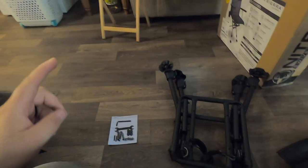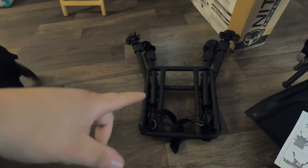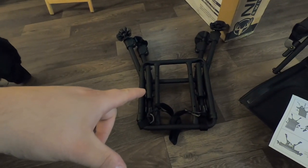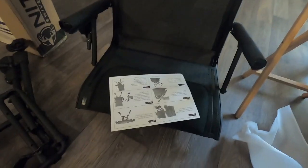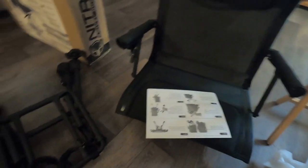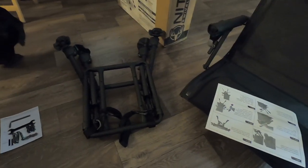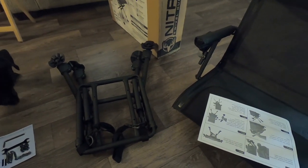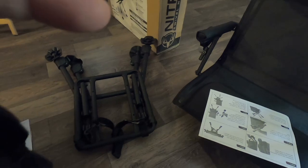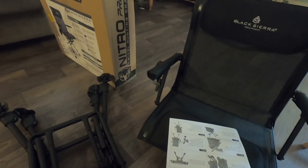Alright guys, we're back. So you get your tool kit, your screws and nuts, the feet, the stand, the chair, and instructions. I'm gonna get everything set up, put the legs on it, and I'll get back with you in a few. Sorry it has to be short, but the GoPro for some reason is acting up.